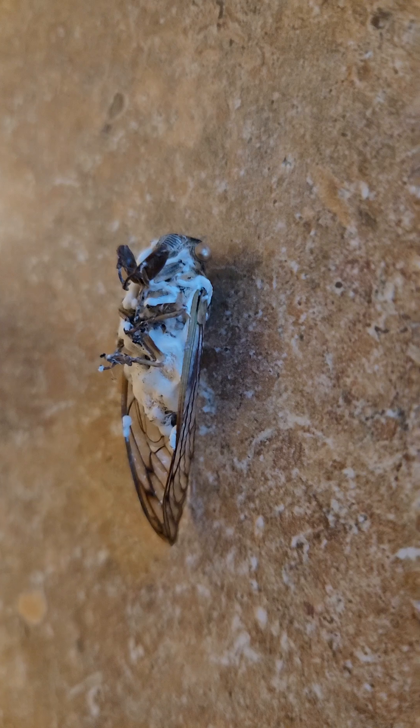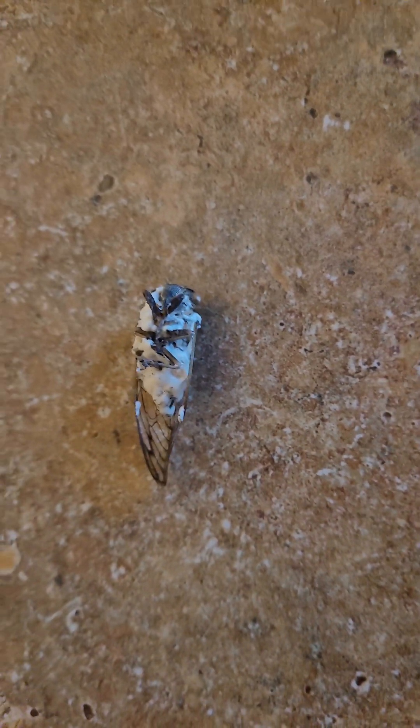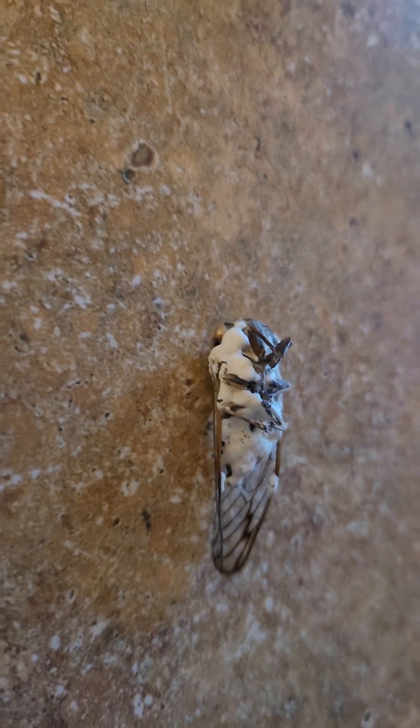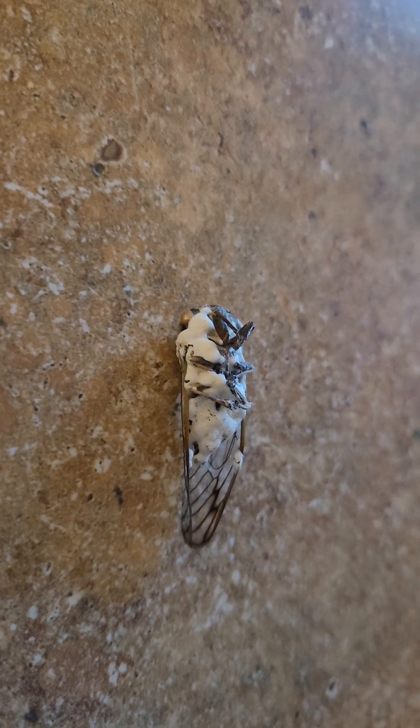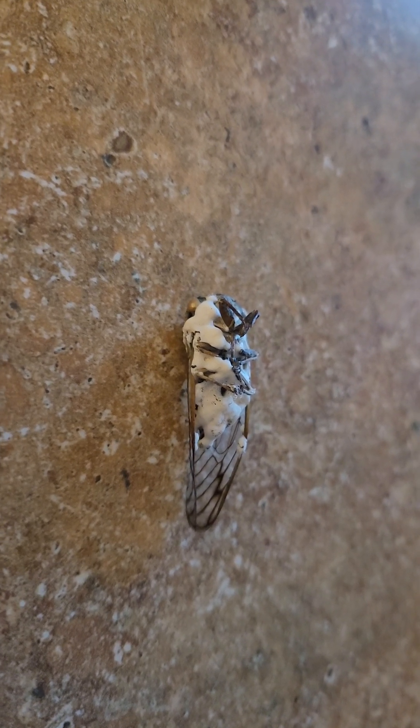You can see it's quite thoroughly colonized. We have been involved in Beauveria bassiana trials here at our farm, and that is the type of fungus that you are looking at. The disease that it promotes is called white muscardine disease.